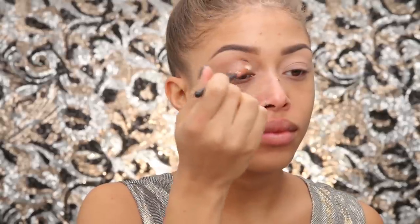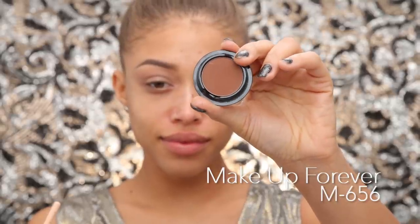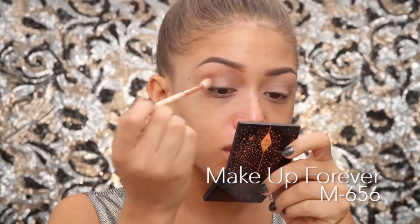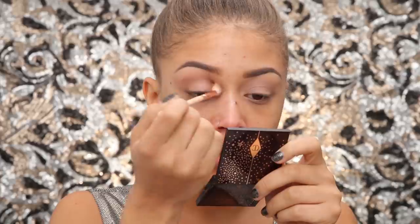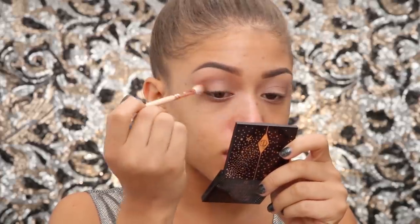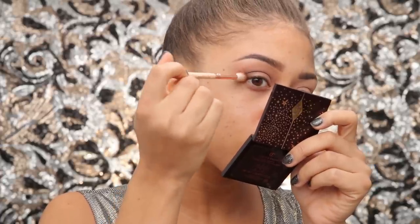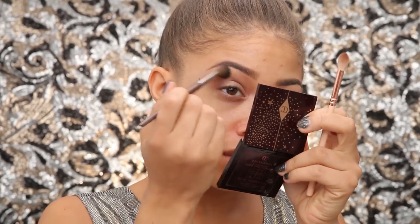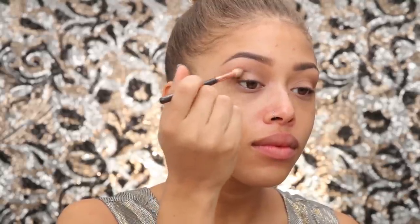I'm taking a medium tan, sort of brown shade and applying that to the crease just to map out exactly where I want to add the definition. Then I'm taking a Makeup Forever shadow in a dark warm brown and adding that to my crease with a Zoeva brush. I'll put the link to the brush set down below so you can see what I'm using. Make sure to blend so everything is seamless with no harsh edges.